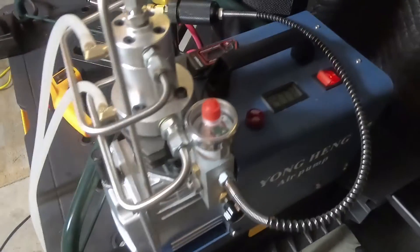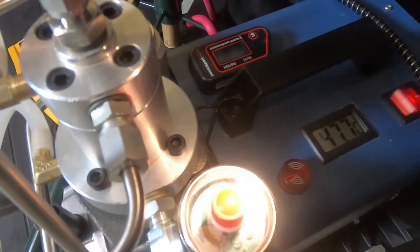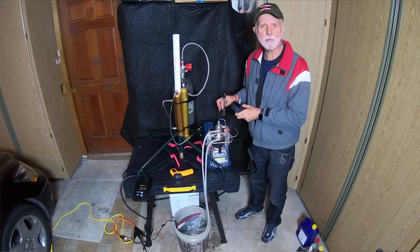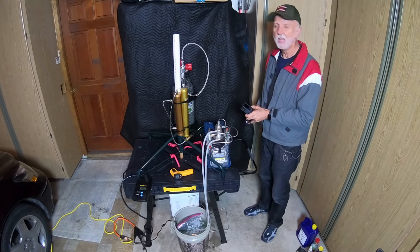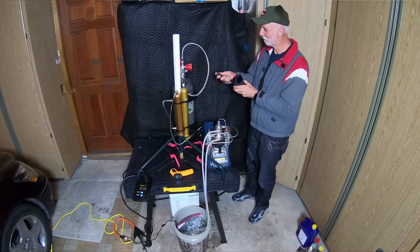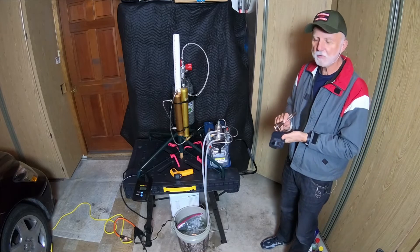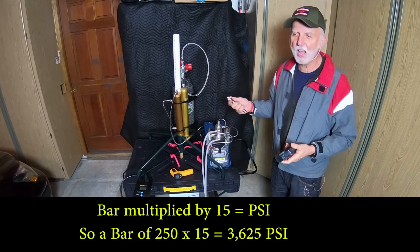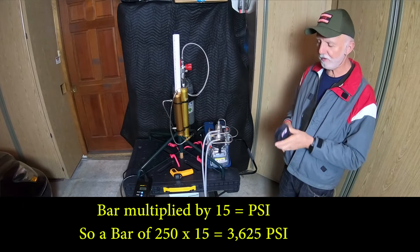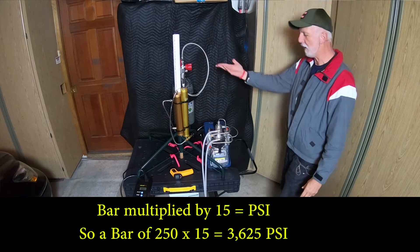Our pressure looks like about thirty-six to thirty-seven hundred PSI. By the way, the gauge over here does not read in PSI — it reads in bar. It says about two-fifty bar. The conversion is roughly one-point-five, so half of twenty-five is twelve... twelve at twenty-five is thirty-seven, so it's about thirty-seven hundred PSI — which checks out.